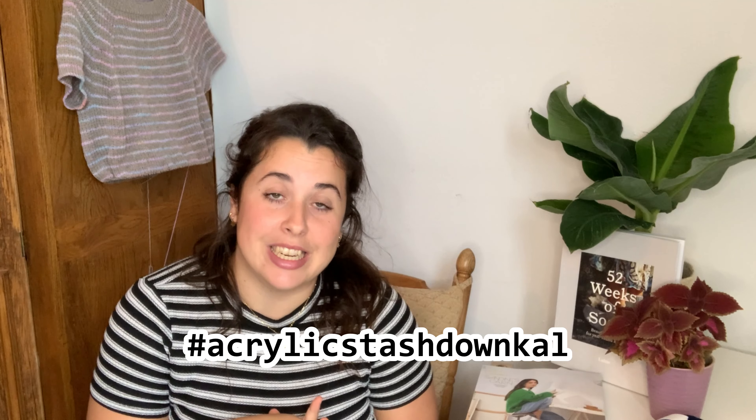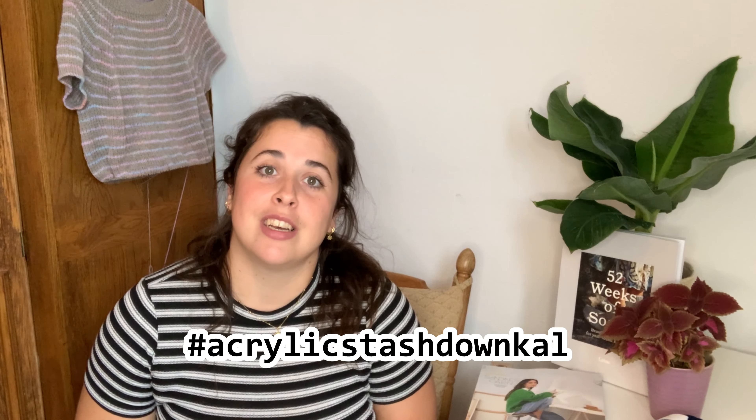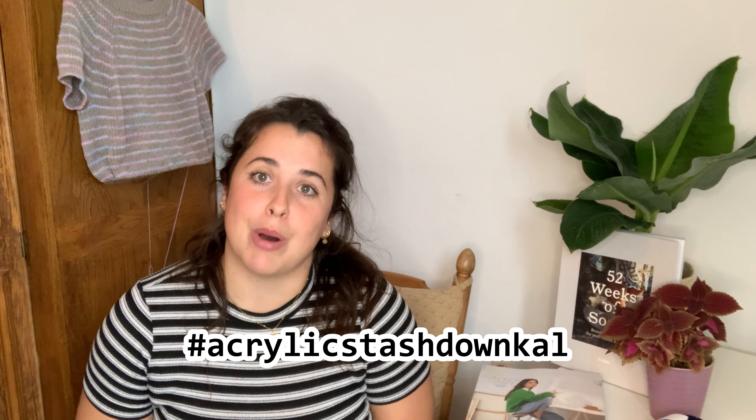Hello, welcome to another episode of my knitting podcast. My name is Umbrielle — welcome to the Man Knitwear YouTube channel. I make a lot of videos, and recently I have been on a huge kick of getting rid of my acrylic yarn. We're just starting the knit-along, so if you want to join in and also make something with your acrylic yarn stash, please join.